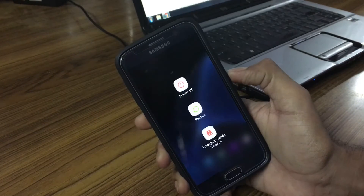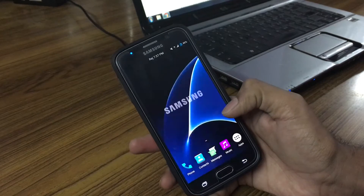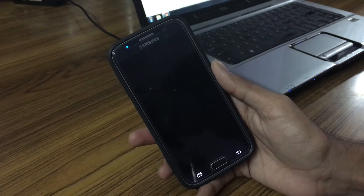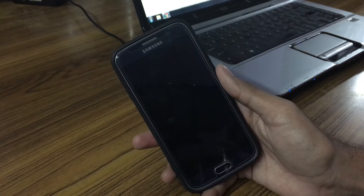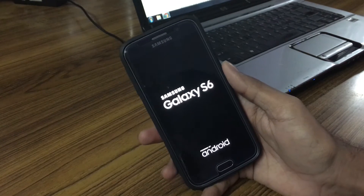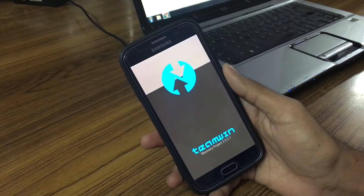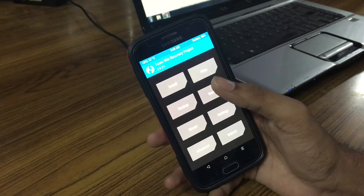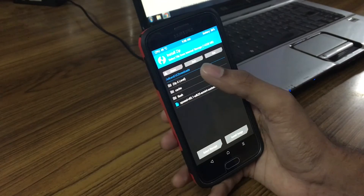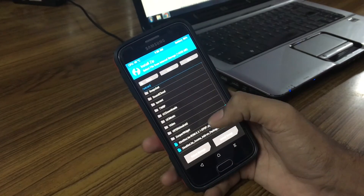Flashing this ROM is very easy. Let me show you. Going into recovery mode, we have an AROMA installer in both the ROM and the add-on package, so you can choose options while flashing. After booting into recovery, do a wipe, then go ahead and install the ROM. I'm not going to actually install it — just show you the process — because I already installed it and didn't want to mess up my settings.